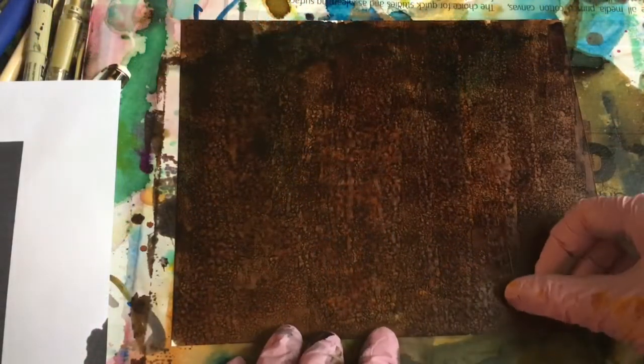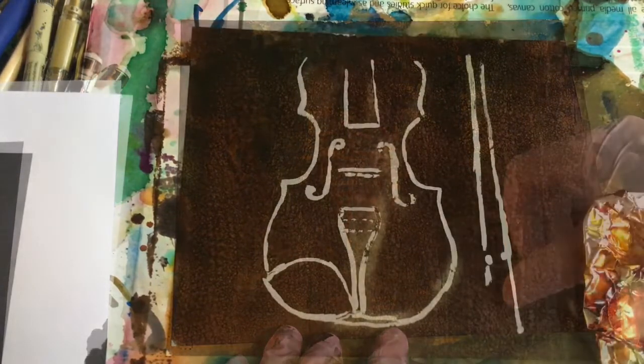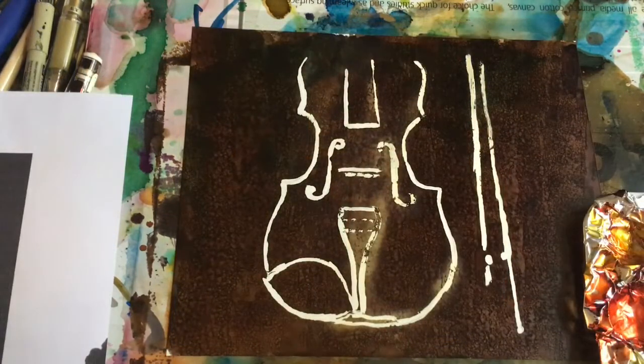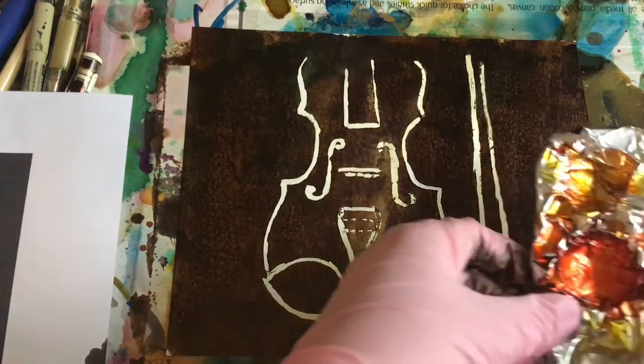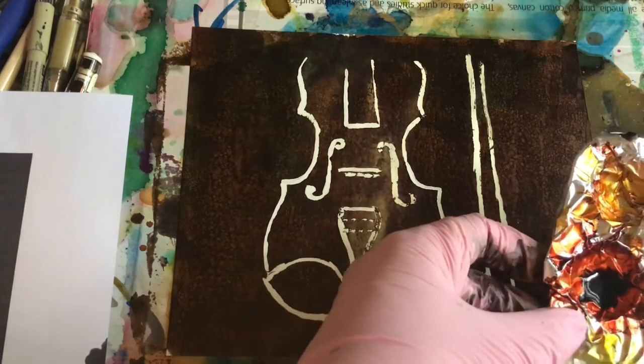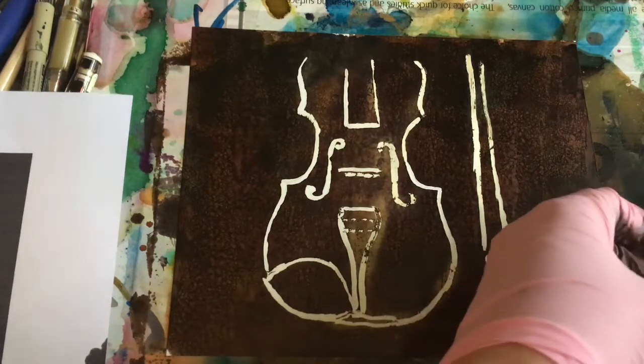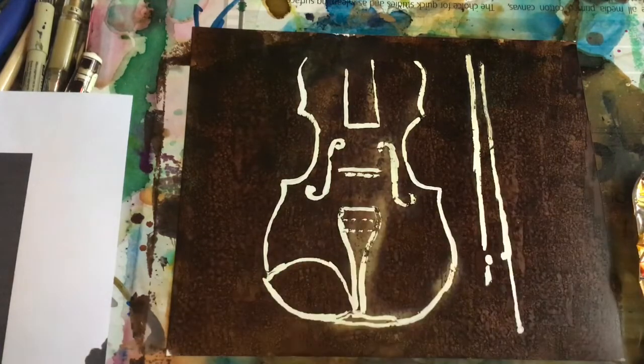Now that the background is dry, I'm going to pull off the masking fluid. Now we have the masking fluid off, and I'm going to put in the wood for the violin. I've got some Valencia dried in the palette and I'm going to add some sepia to it — I'm hoping for just kind of a warm brown. We'll see where we are.